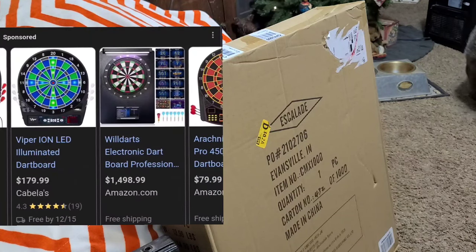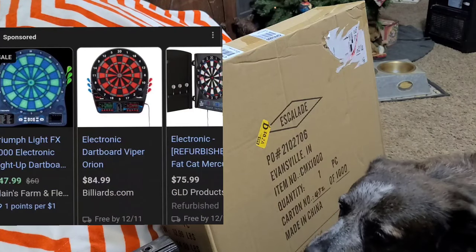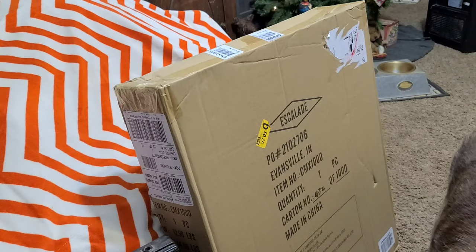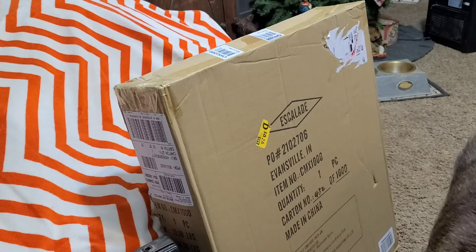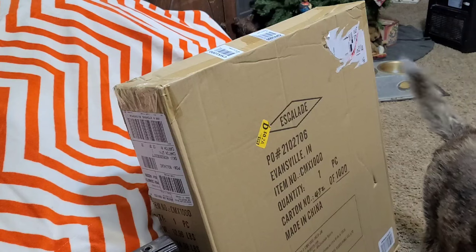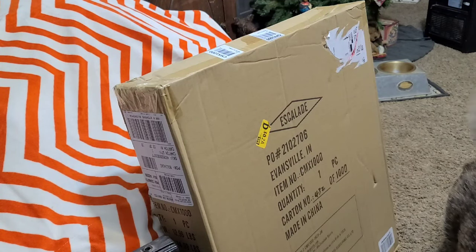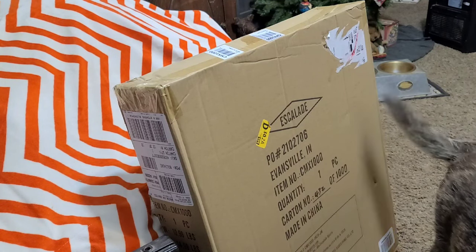We're going to test this thing out, go through what it has offer-wise. This range is around two hundred dollars — I found it for ninety-nine, and you might be able to find some deals. We'll throw some darts, see how well they stick, how well it registers, what it sounds like — best out of ten darts and things like that. So if you're out there looking for a dartboard for your son, husband, wife, or whoever, this may be a good option for you.